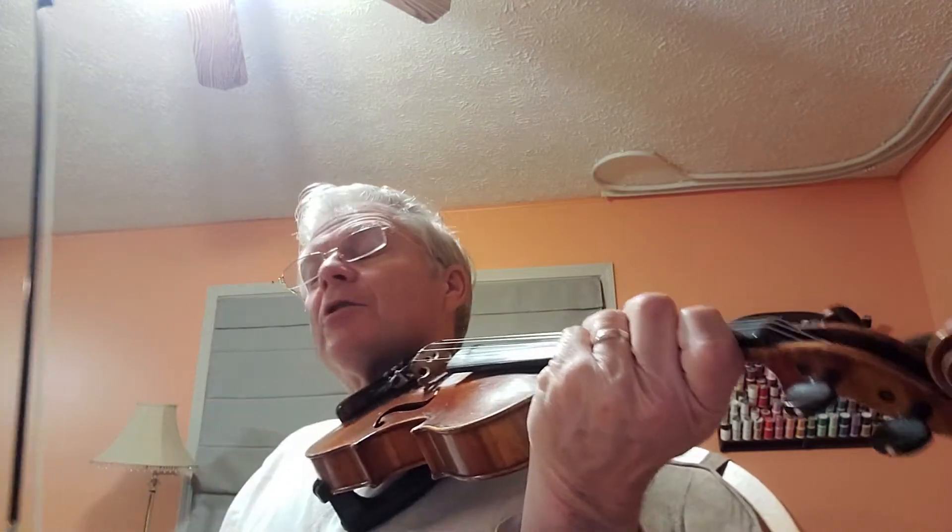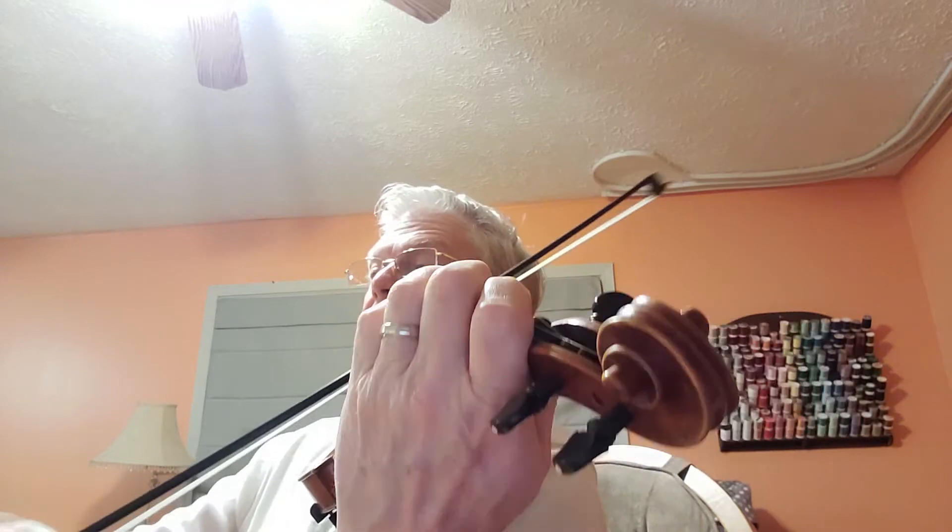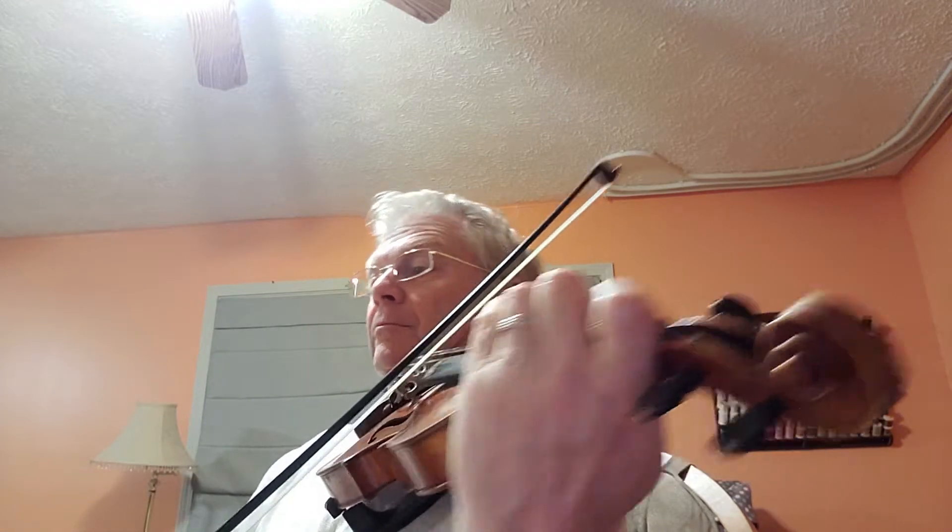Here we go. So send our fingers. One and two. One, two.